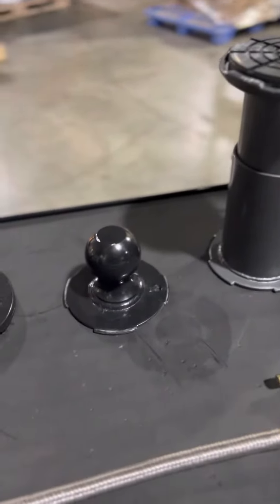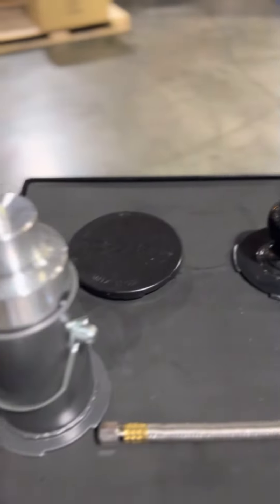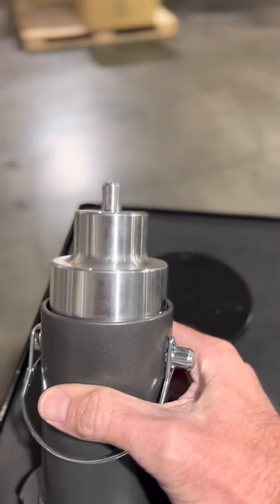What if you have a trailer that you need to move? We've got you covered there with our hitch ball attachment as well. What if you have a Rivian that you want to lift? We've got you covered there with our Rivian adapter.